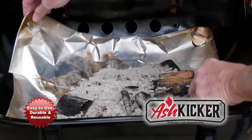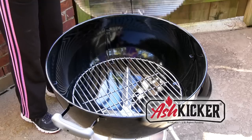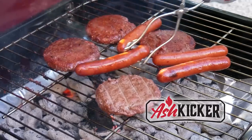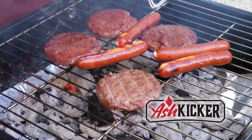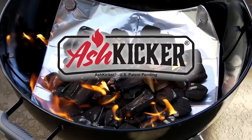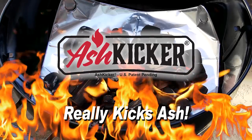The ash kicker is strong enough to hold several fires. It keeps your grill cleaner, looking better, and helps it last longer. When cleaning your grill is easy, you'll grill more often, and your grill will last longer. If you want to kick ash, get the ash kicker and start kicking ash today.